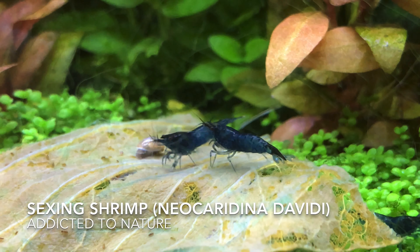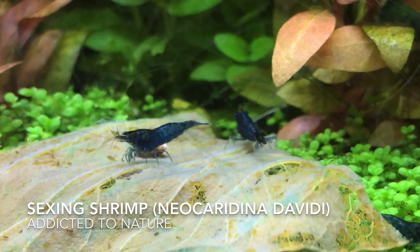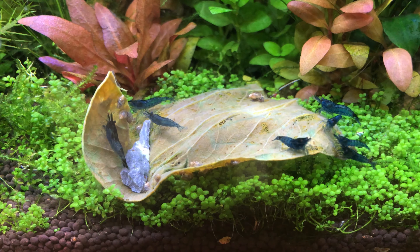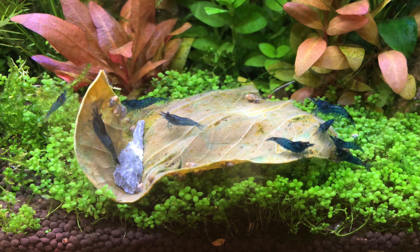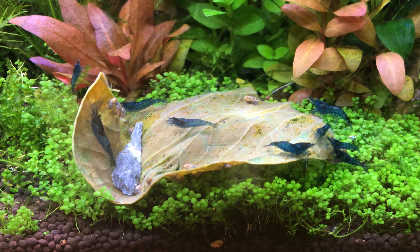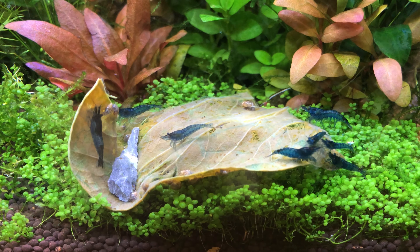Hi there everyone, Ryan from Addicted to Nature, and welcome to my definitive guide on sexing cherry shrimp. This guide will work for every other neocaridina color out there, however if your shrimp are young, like the ones in this footage, you might want to wait a couple more weeks as juveniles are hard to sex.